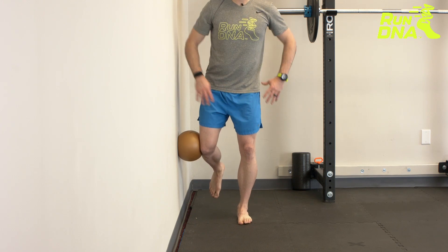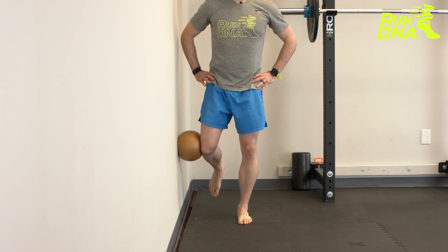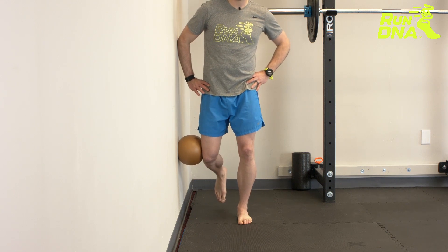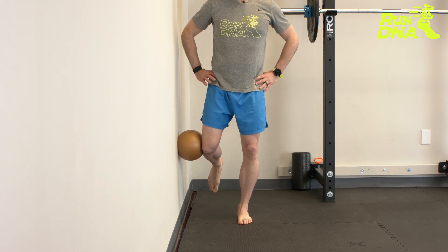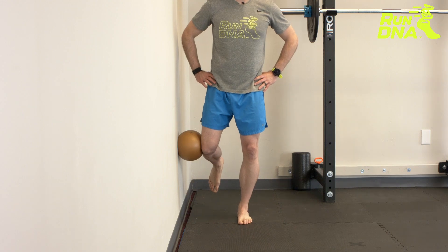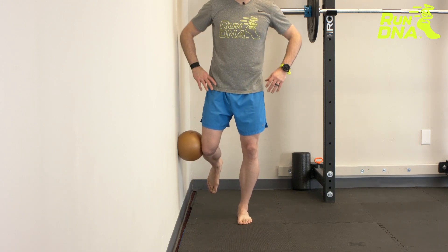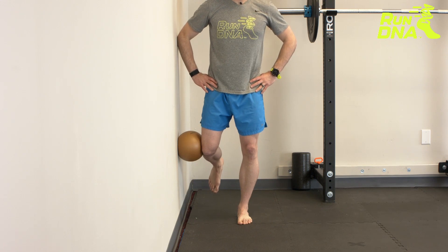If you feel it in your thigh or the front, make sure you're in a neutral pelvic position and that the hip against the wall hasn't dropped. You may need to elevate that hip, then push and hold for 10 seconds. A mirror is really helpful to make sure you're doing it correctly. Hold in that position.